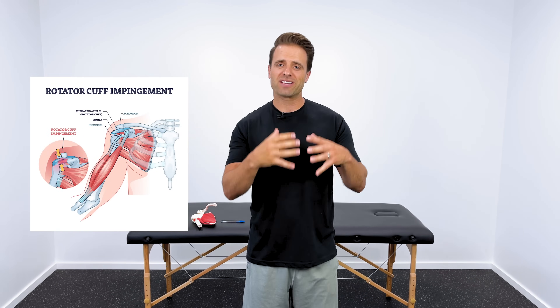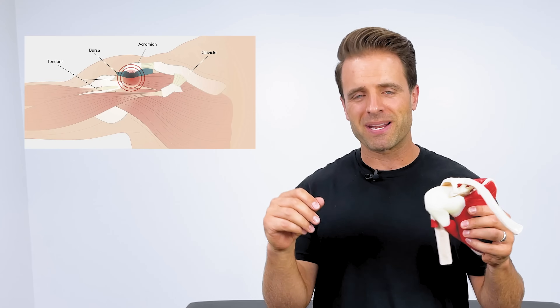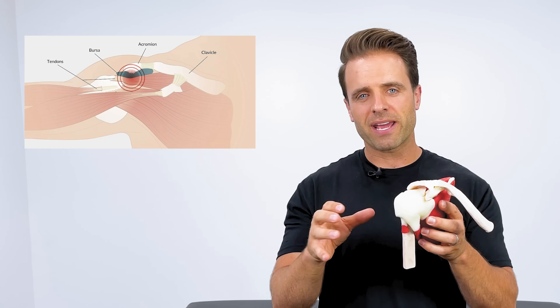Sometimes you'll hear it referred to as shoulder impingement. As the name implies, impingement means that there's something being pinched in the shoulder. In this case, most of the time it's our supraspinatus tendon — that's one of the rotator cuff muscles.